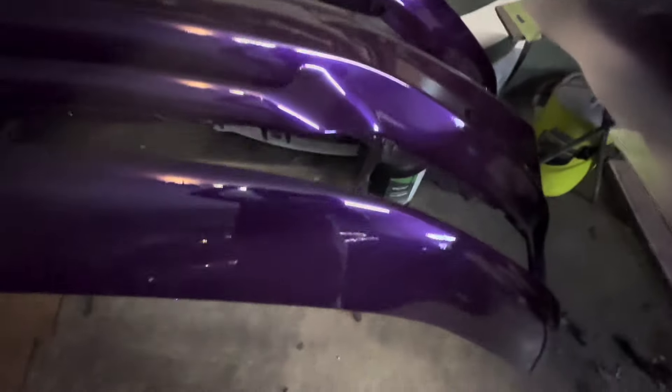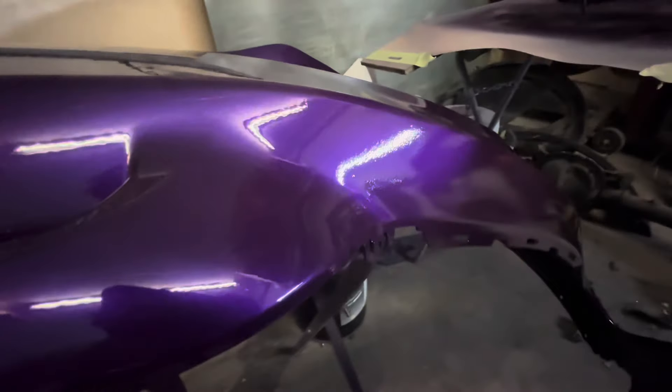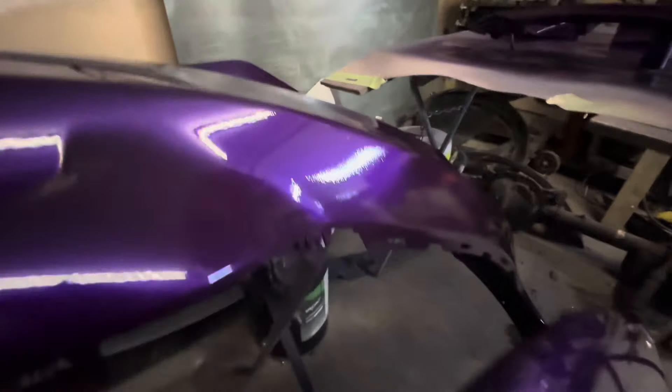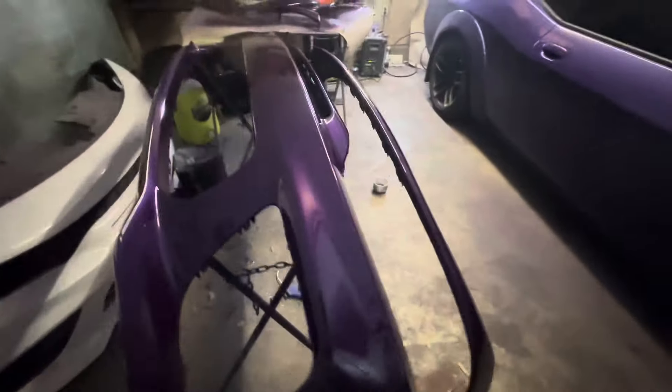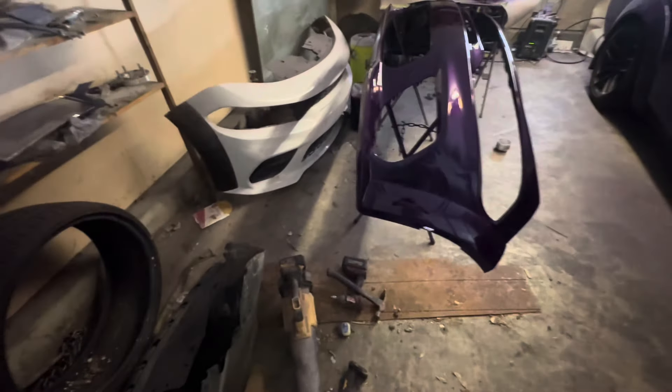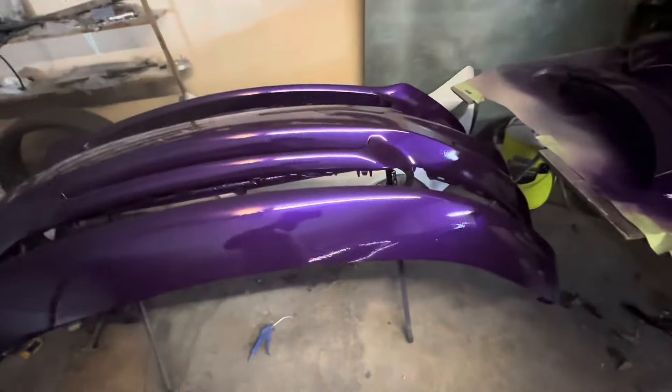I definitely need to upgrade to a bigger compressor — I need a 60 gallon. The one I got runs out of air a little too fast. With these big panels, right there it's kind of like a textured look. I don't know if the camera is picking it up, kind of a texture. It looks like it's dry but it's not. This got some clear on me, so if I had to wet sand it out I will, but for the most part it's coming out good. I got a spare bumper. I'm keeping that spare bumper — you never know when you need a spare. I definitely need to upgrade my compressor for sure.